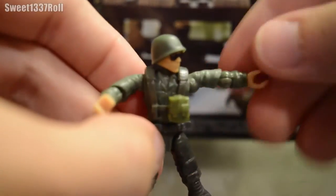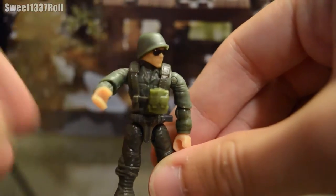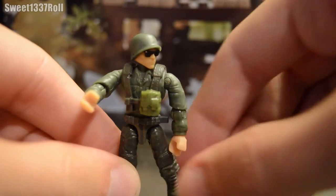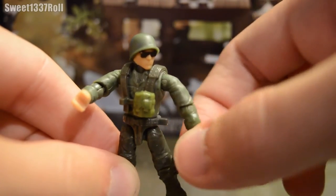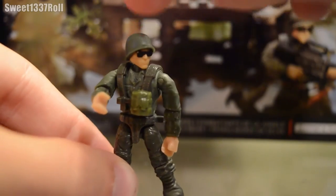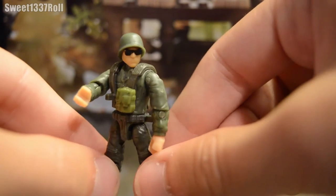Anyway, putting that aside, he's fairly plain general infantry. He comes with the more leather, World War 2 old school style straps, one pouch, nothing on his legs, no gloves, long sleeves. The helmet's cool — it's a mix of old and new, with the old school World War 2 style helmet and new sunglasses. Looks pretty cool.